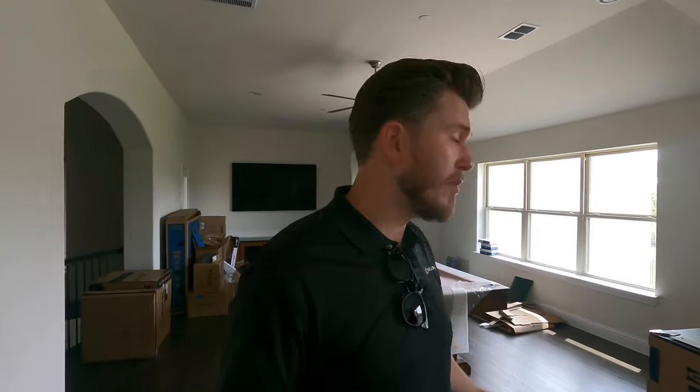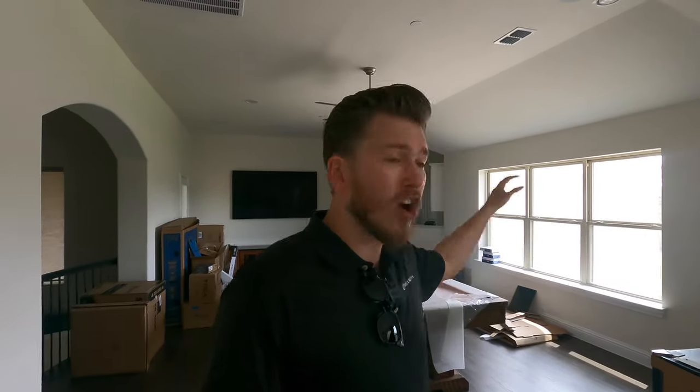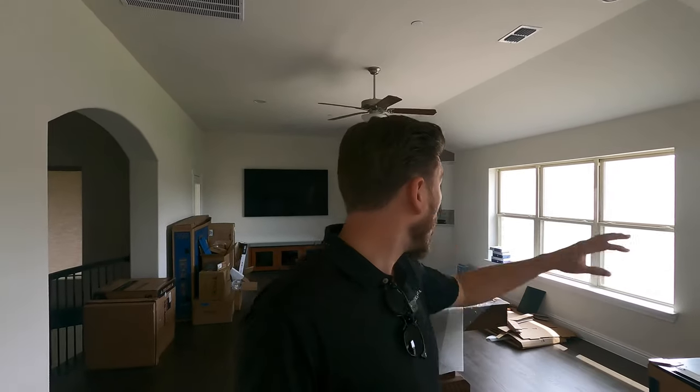This house isn't fully set up yet — you can hear the crazy reverb in this room — but the customer is going to be putting down carpets and curtains and things like that to soften it up. I'm going to be showing you the system that we put in, in addition to doing a demo, so make sure to subscribe to the channel if you want to hear that. We got the 300 series in this system and we're going to get into the overview right after the intro.